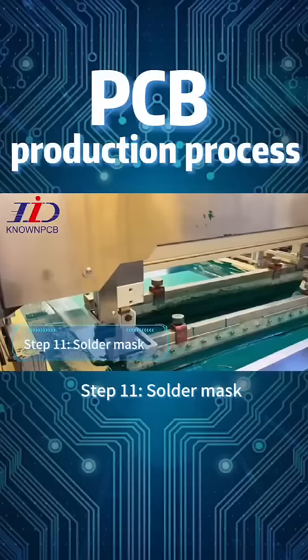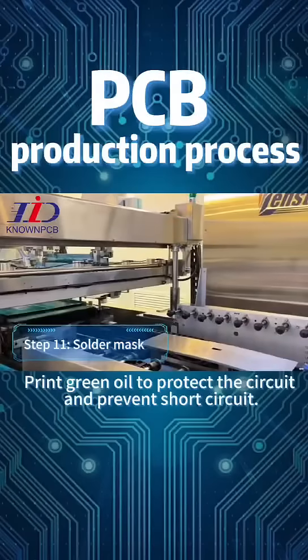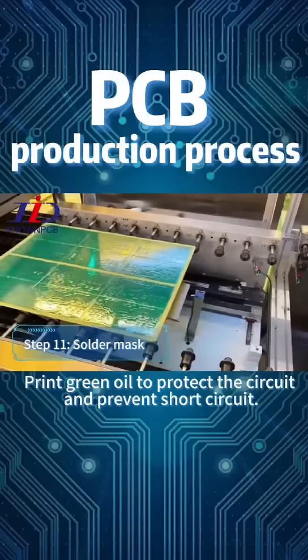Step 11: Solder Mask. Print green oil to protect the circuit and prevent short circuits.